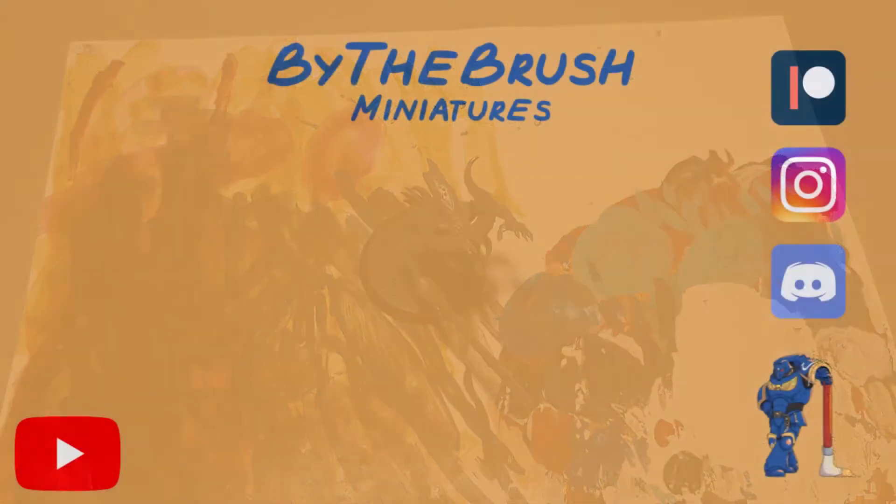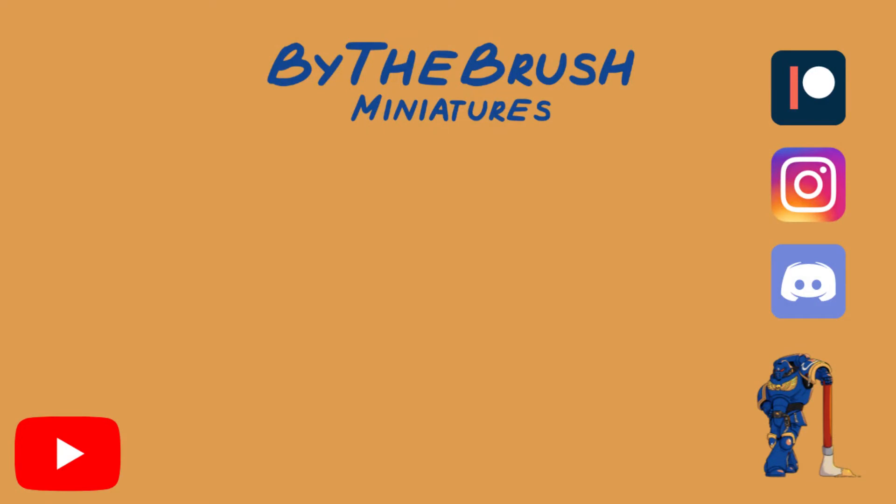But that is all I wanted to say for this video. Feel free to like and subscribe. If you want to see some of our work, you can go check out our Instagram. If you want to support us elsewhere, you can check out our Patreon. We've also got a Discord server you can join if you want to talk to other hobbyists.